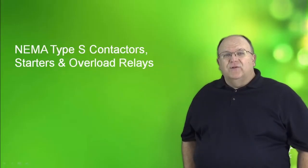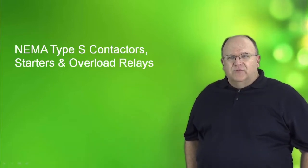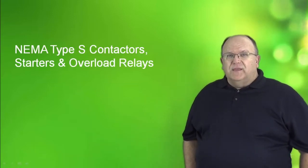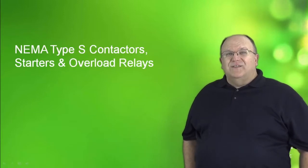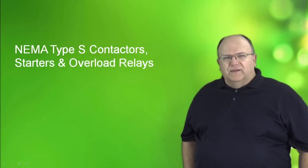Hi, my name is Tom Fowler and today we will be discussing the Square D line of NEMA Type S contactors, starters and overload relays. The Type S is a core product of the Square D company and has been in existence since 1965. We are celebrating over 50 years of great things from the Type S line of NEMA contactors, starters and overload relays.